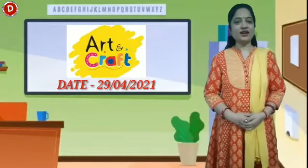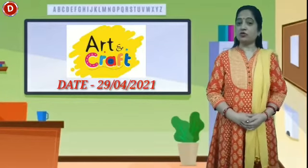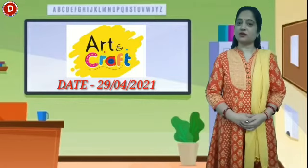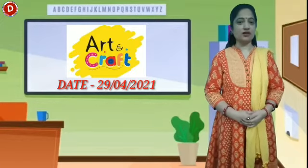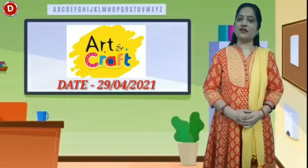Hello children, welcome to today's craft class. Today I will tell you about a shape and its name is square. In your craft book we will color it also. So children, let's start our today's craft class.